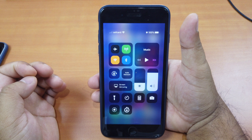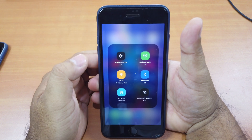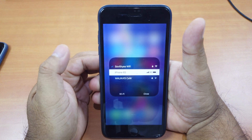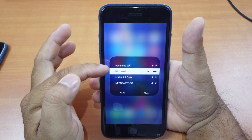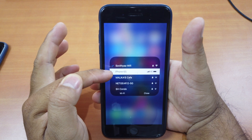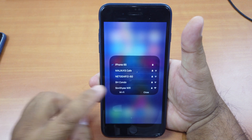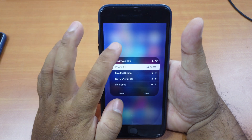You just swipe down the control center and force touch the Wi-Fi toggle. Normally you cannot force touch on Wi-Fi or Bluetooth anymore — you can only turn it on or off. But after installing Quick CC, I can force touch it to show more details, specifically the other Wi-Fi sources or routers. So if my Wi-Fi at home doesn't work, I can just change it to my personal hotspot — my iPhone 6s — and swap it quickly. I can just click on it and it's connected. Really easy.